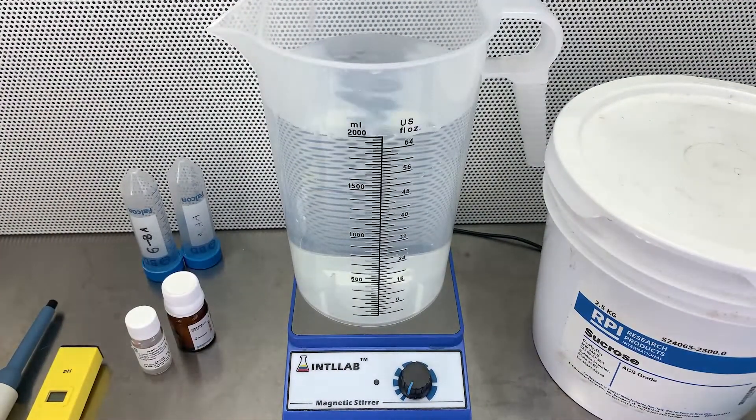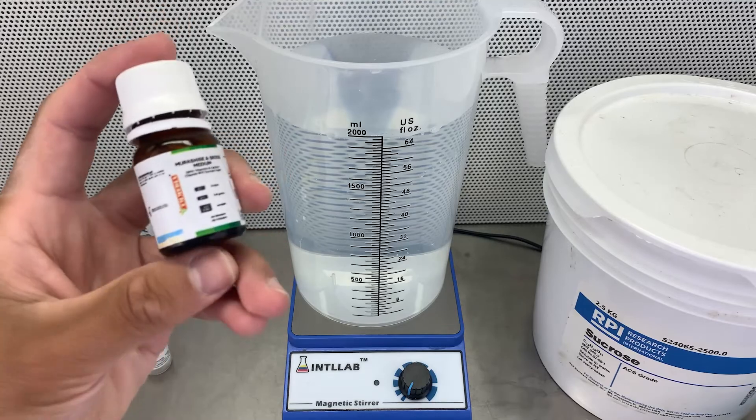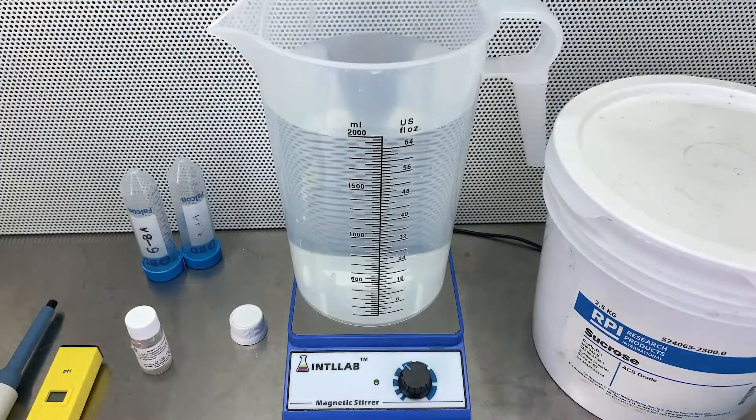Welcome back to another video on the temporary immersion bioreactor series. This time we are working with Heliamphora minor, and this is one of the plants I've been wanting to introduce to a temporary immersion bioreactor for a while. I finally got enough plants to do so.